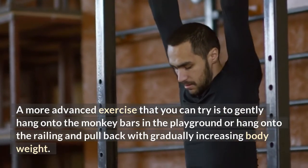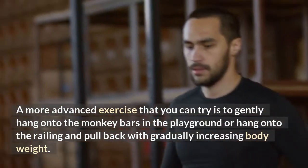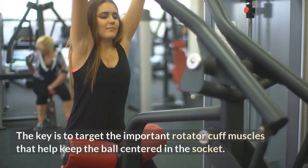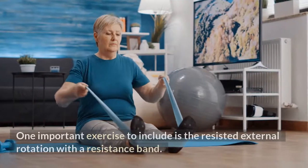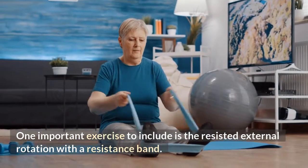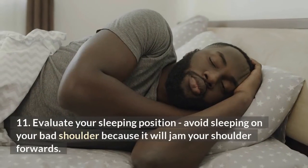Number ten: next, work on shoulder strengthening. The key is to target the important rotator cuff muscles that will help keep the ball centered in the socket. One important exercise to include is resisted external rotation with a resistance band. Number eleven: evaluate your sleeping position.